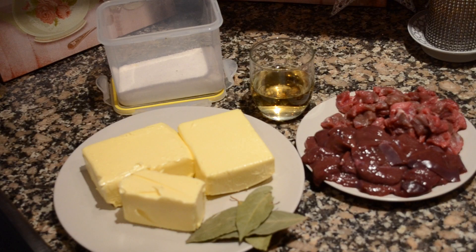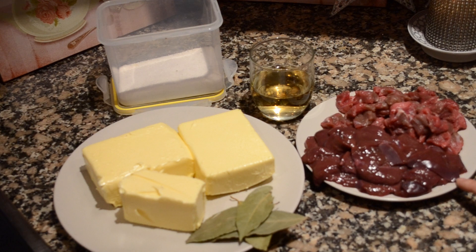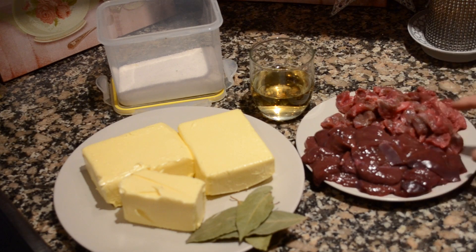The first thing you want to need is liver. This is veal liver, which is my favorite one to use because it's delicate and it doesn't have that strong flavor, which I'm not a big fan of. This is why I mix it with some other veal meat, which I have chopped and cleaned from all the fatty parts, because like this it's not as intense as having it all with liver.